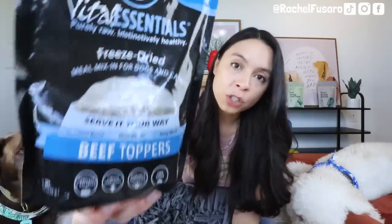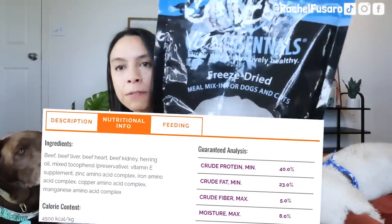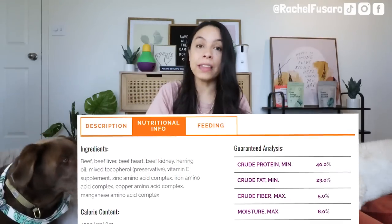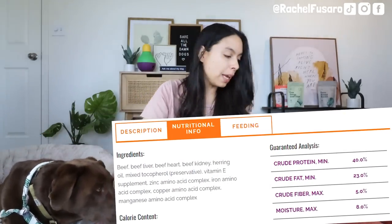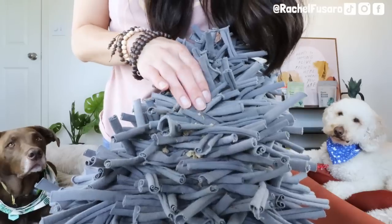Two treats that work really well on the snuffle mat: first is something fairly new to the market and a top seller on Amazon — these freeze-dried beef toppers. It's freeze-dried beef, beef liver, beef heart, a little beef kidney and herring oil. They're humanely harvested by Vital Essentials and freeze-dried into small crumbles. This is actually a complete and balanced food you could rehydrate with water, add as a meal mix-in or meal topper for a picky dog, or to add high-protein whole food nutrition to your dog's food.